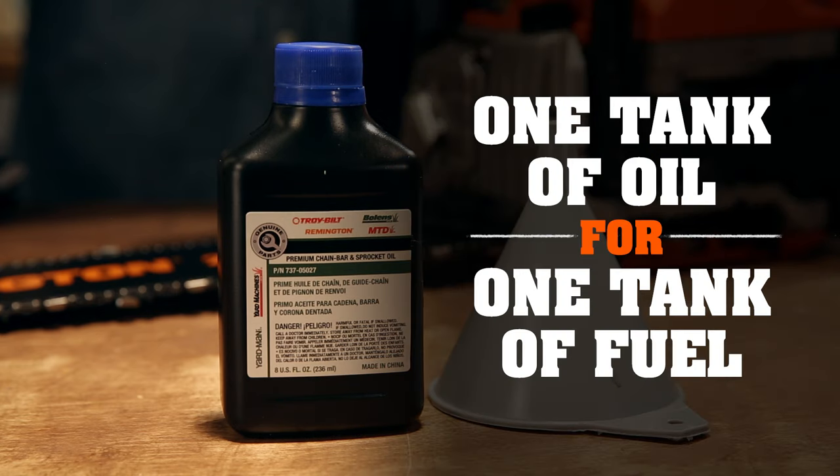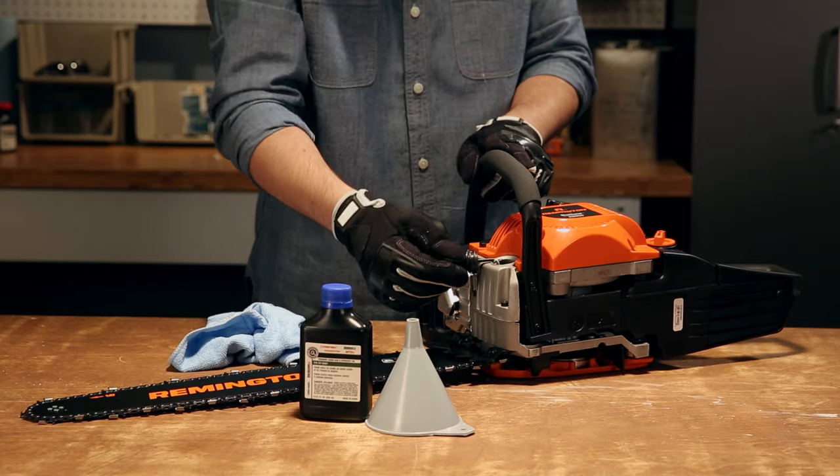Gas chainsaws use about one tank of bar and chain oil for every tank of fuel, so fill the reservoir every time you fill the tank.